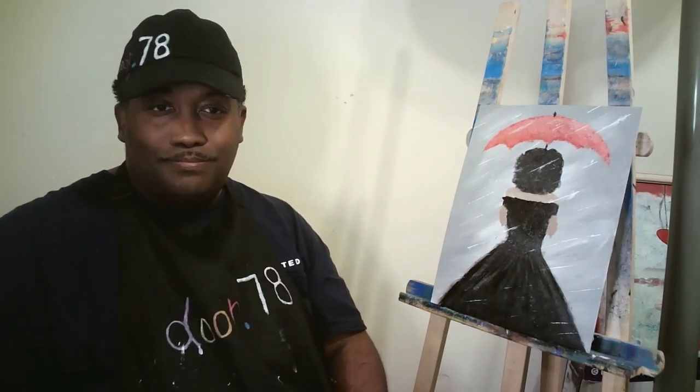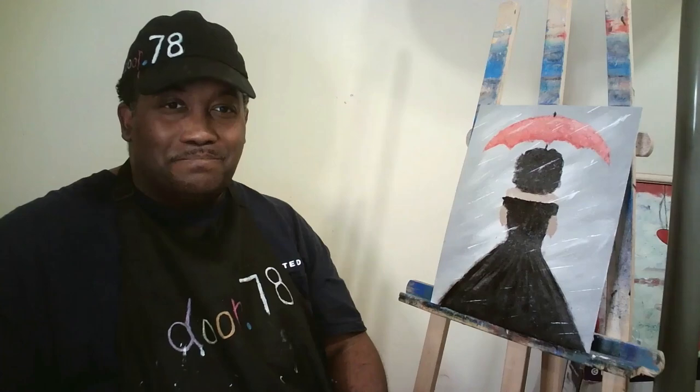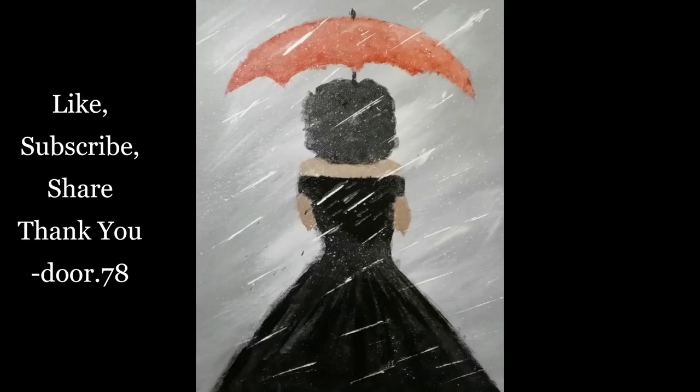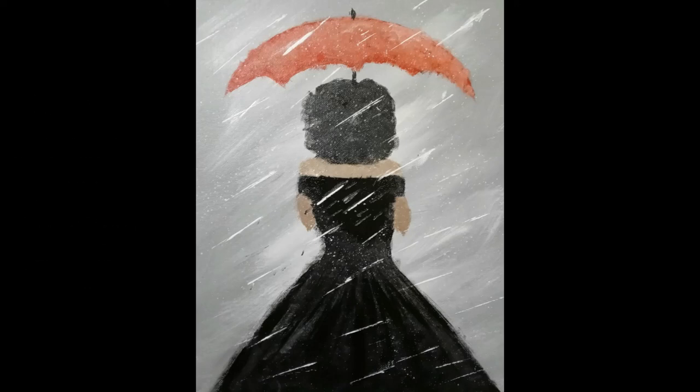Hope you all enjoyed this tutorial. Please continue to paint with us — we enjoy having you. Come back every Wednesday for another tutorial. Like, subscribe, share — we want to thank you all so very much. This is Adrian with DoorDot78, and until next time, see you all.